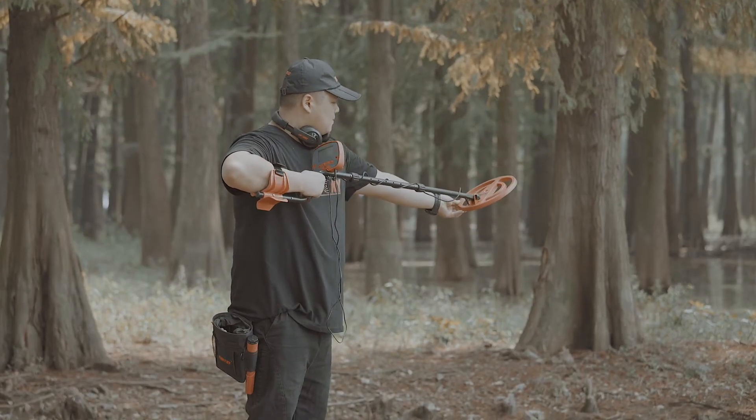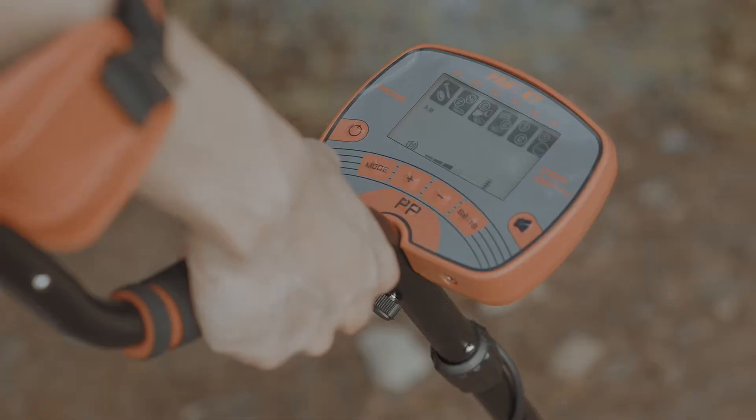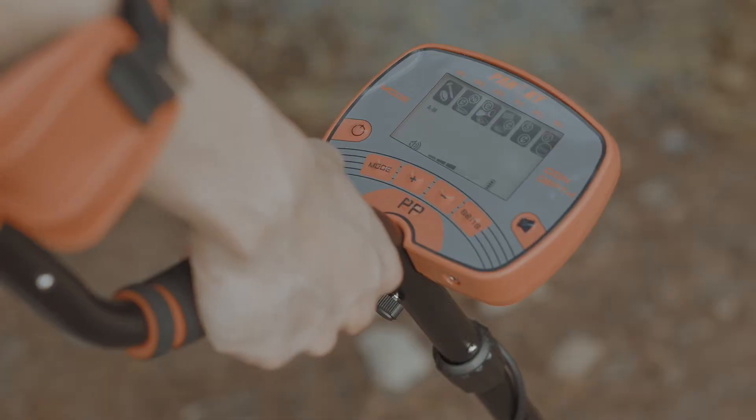Before you use it, hold it up for a while and wait until the digit stops fluctuating. You may adjust the volume by pressing plus or minus, and switch modes by pressing the mode button.